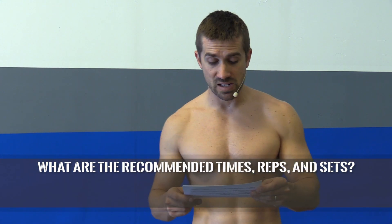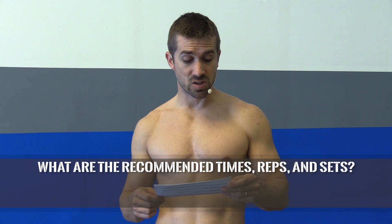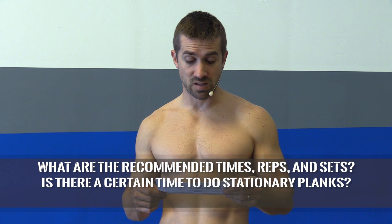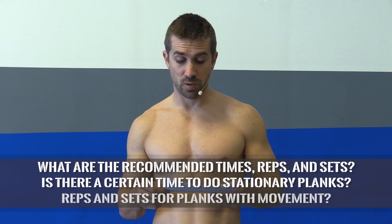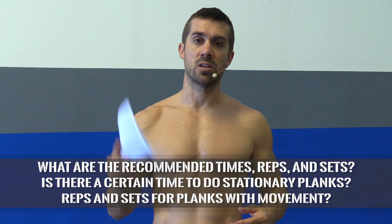We had two questions come in. One from GaryB10. You asked the question: what are the recommended times, reps, and sets for the planks? For stationary planks, is there a certain time to do them? And for the planks that involve movement, are there specific reps and sets? Awesome question, Gary, and I apologize that I didn't include that in the original video.